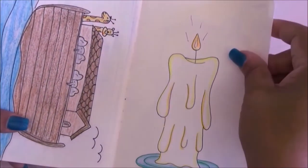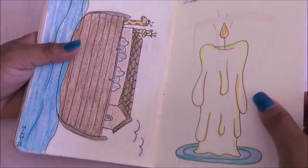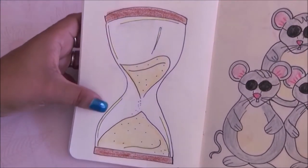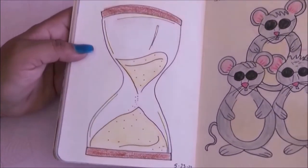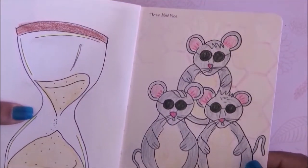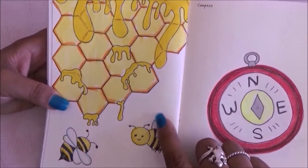We have a lit candle — very simple but it did what the page was asking. On this other page we have the hourglass — once again very simple. We also have the three blind mice — I did three little mice with eyeglasses.